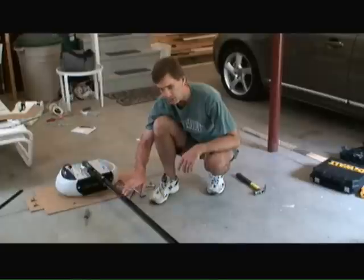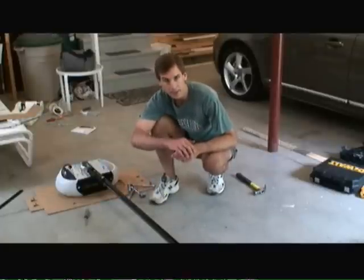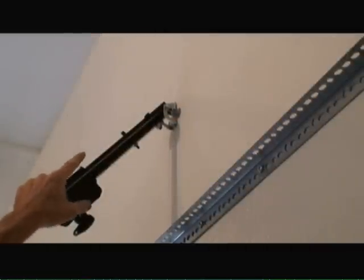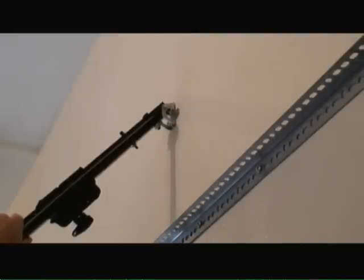Now we're at the point where we can actually mount the far end of the garage door opener to the header bracket on the wall. I've attached the far end of the rail system up to the header bracket and put a clevis pin in, and then a ring fastener on the end of the clevis pin to make sure that this rail system will stay in place on the wall.